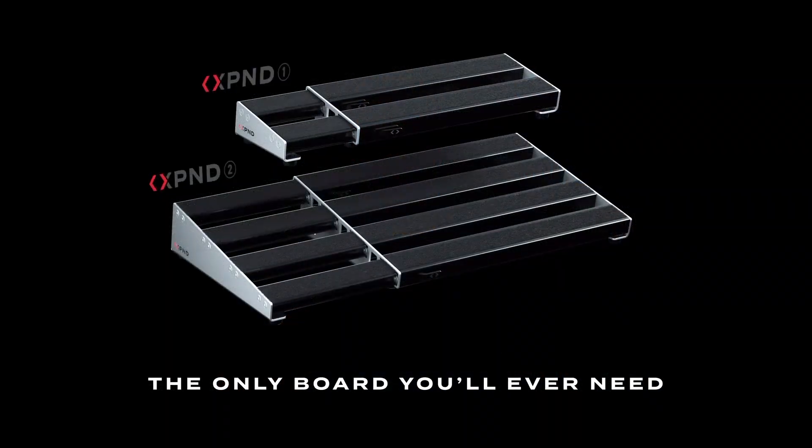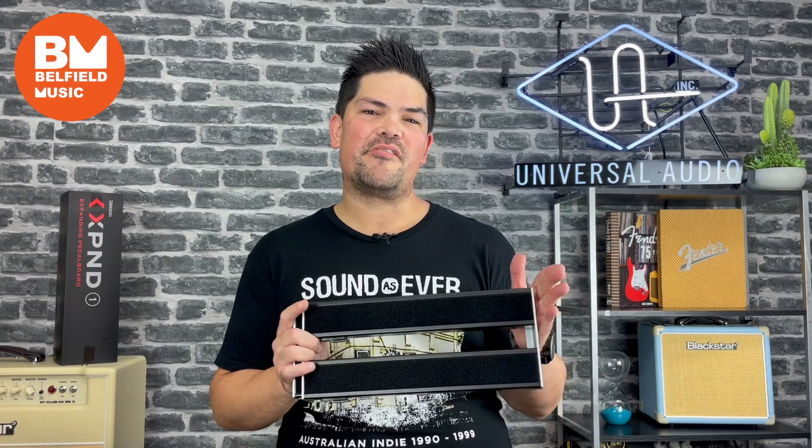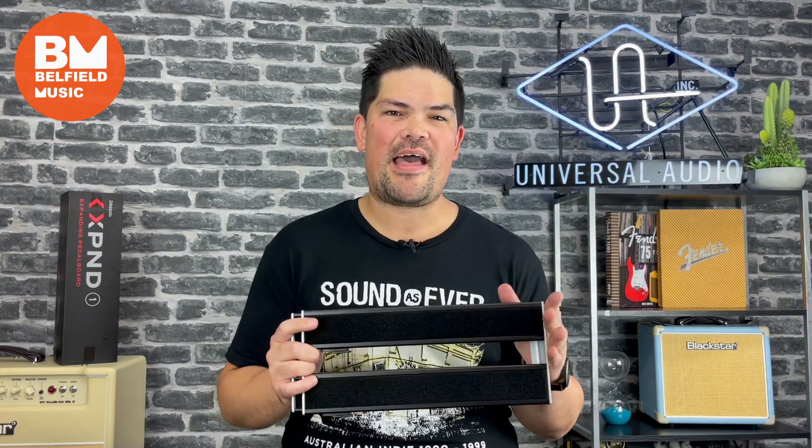It really is the only pedal board you're ever going to need. Thank you for watching. These guys are available on our website now, so check them out and we'll see you next time.